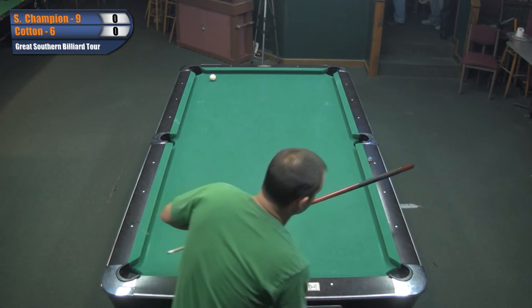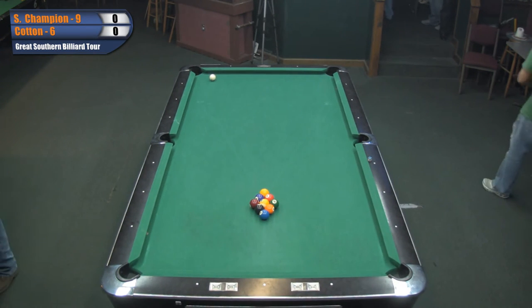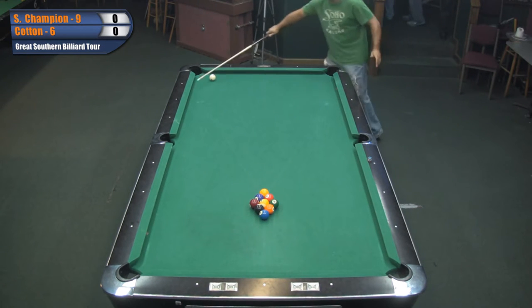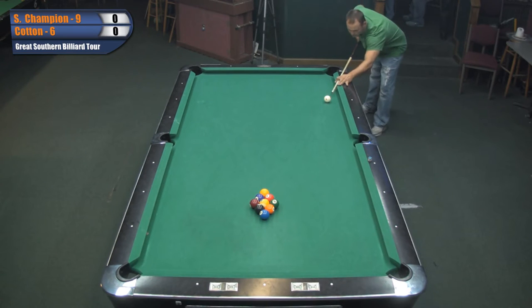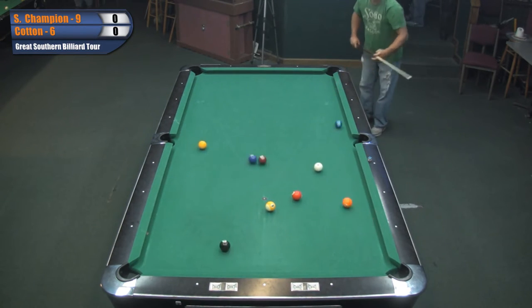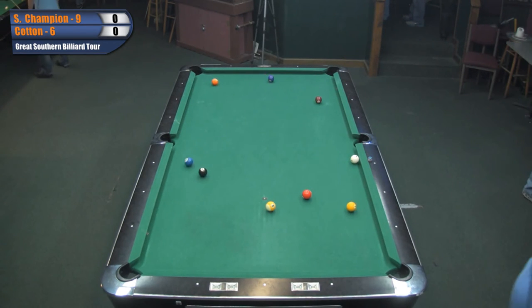And we're back. It looks like Champion won the lag and he'll be first to break. I just played Cotton. How's he playing? He's struggled a little bit. He gets a little nervous too. Sidney's a good eight-ball player. I played him before. And this is his home pool room too. And he's won this event before.